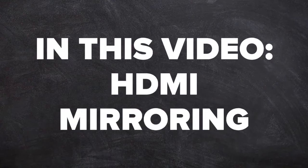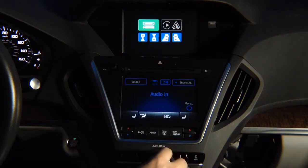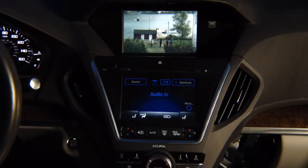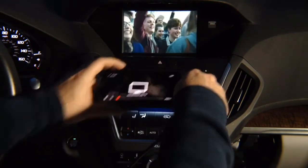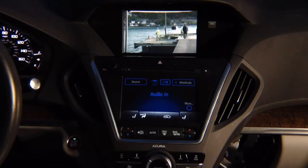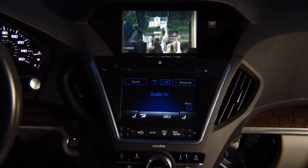In this video, HDMI mirroring demo. Press and hold the back button, go to HDMI, select it, hit enter, and there you go. You have your Netflix — it says now playing on your TV — and you have Netflix on the screen. Or you can mirror the entire phone. Whatever you see on your phone will show here — iPhone and Android.